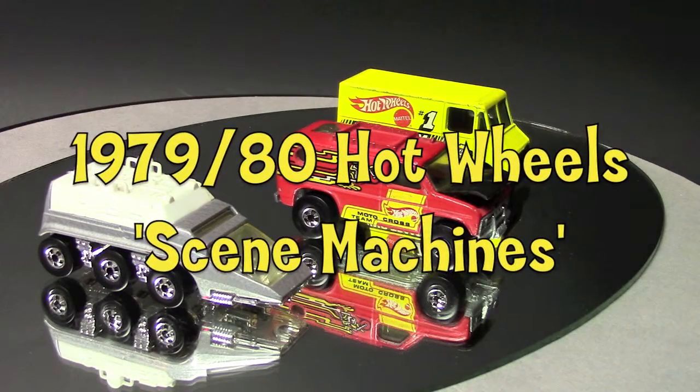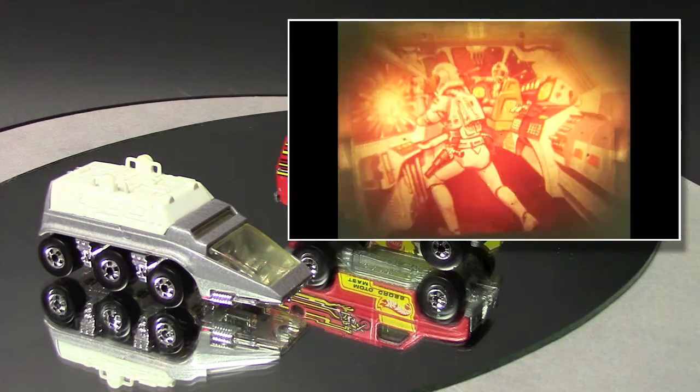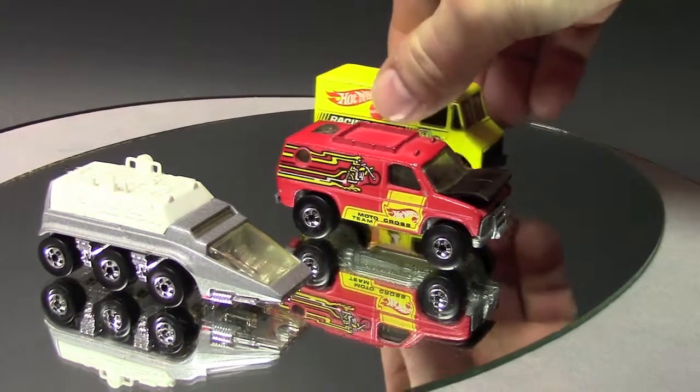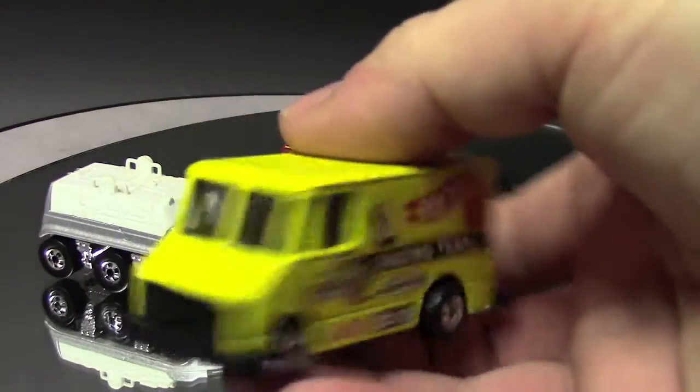Hello and welcome to another installment of Pedal Metals Diecast Review. Today I want to talk about Hot Wheels Scene Machines. I'll show you three examples out of the six in the series — these are from my personal collection. I've had them since new. There's the Space Van, the Motocross Team Van in the middle, the red one, and then the yellow Sprint Car Racing Team van.